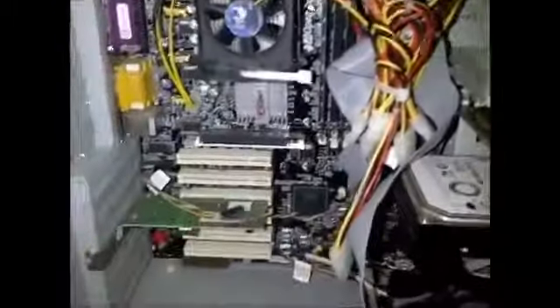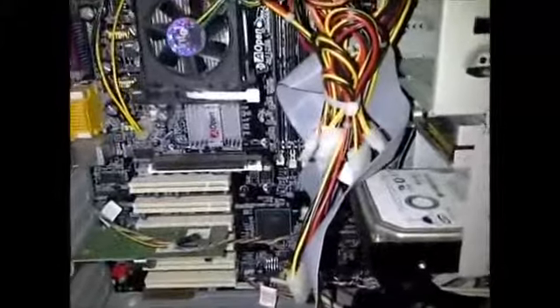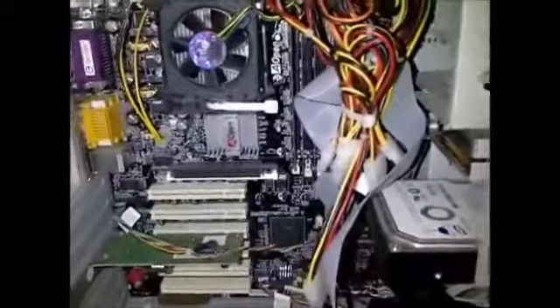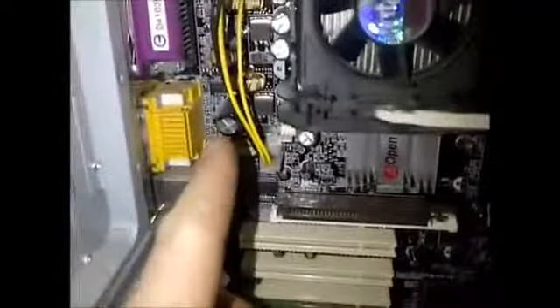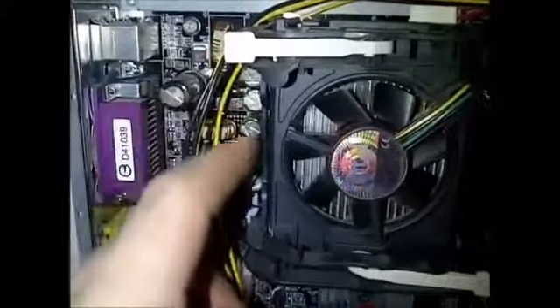Now, assuming the computer does not start — you have a non-start computer — everyone would think the motherboard was bad. What would make it bad? Well, there are many things. Upon first inspection, you look at the capacitors, which are these little cylinder-looking things scattered throughout the board, mostly around the processor — this component under here.